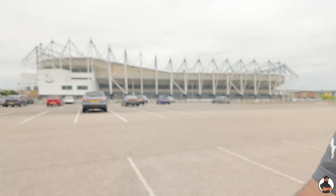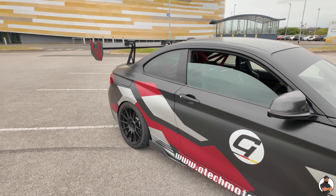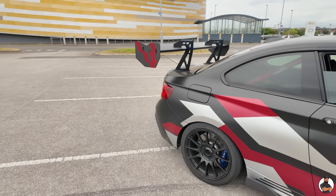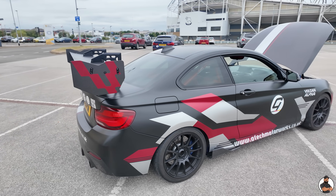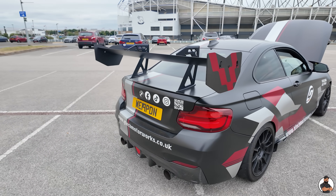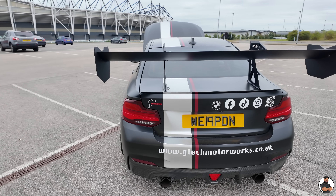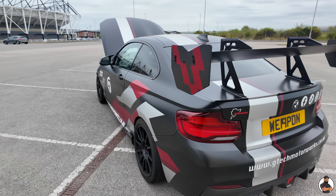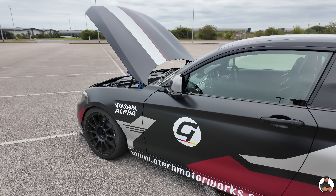I have turned full retard mode off, so the pops and bangs are not as ridiculous as they usually are on some of the cars that I have seen. Because the last thing you want is such an aggressive weapon going down the road and getting pulled for it going pop, pop, bang. So it's loud when it needs to be, but most of the time it's pretty civilised and it doesn't need to be that loud so that the police and the local authorities can stay away from me.